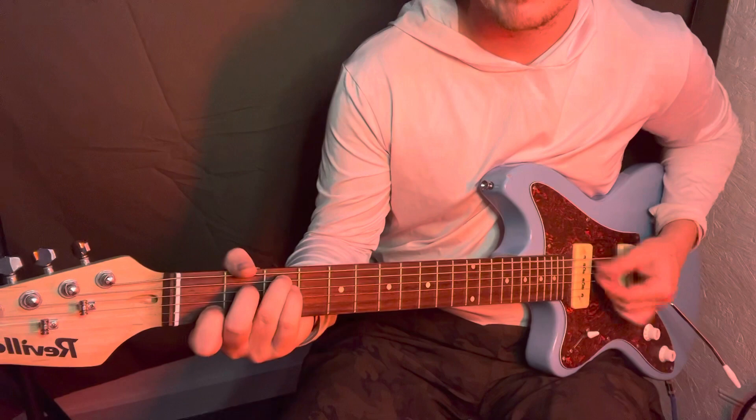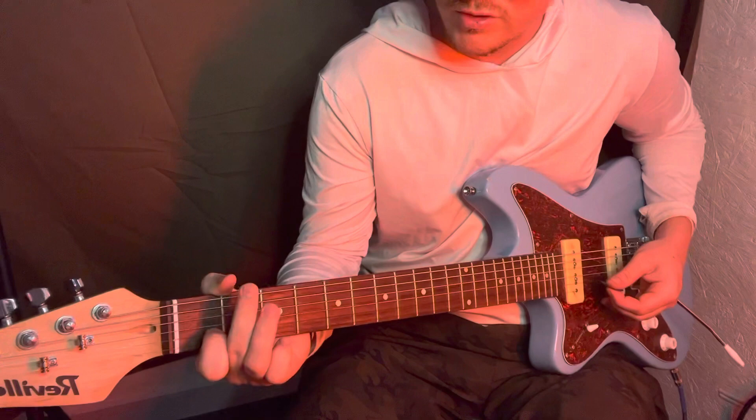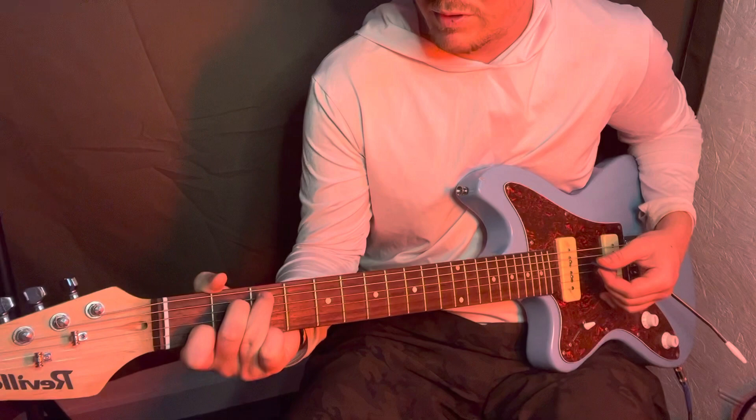And then for the chorus, you got the C chord. C chord's going to be the index finger on the B string, first fret, middle finger on the D string, second fret, ring finger on the third fret of the A string.